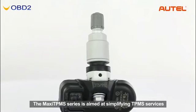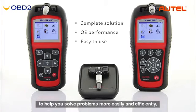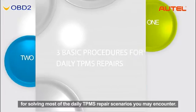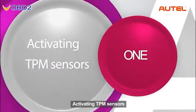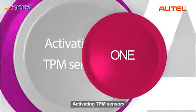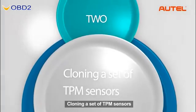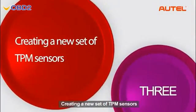The Maxi TPMS series is aimed at simplifying TPMS services to help you solve problems more easily and efficiently, and enhance your profitability. There are three basic procedures for serving most of the daily TPMS repair scenarios you may encounter: activating TPMS sensors, cloning a set of TPMS sensors, and creating a new set of TPMS sensors.